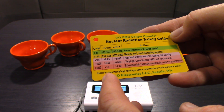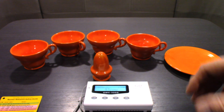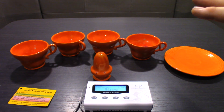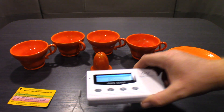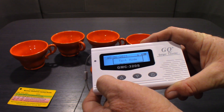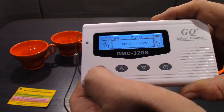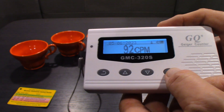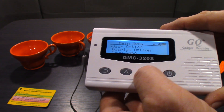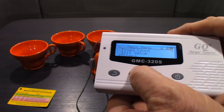It comes with a little card that gives you a general idea of what each unit means - counts per minute, micro sieverts, and millirem - and gives you an idea of what levels around you mean. Right now according to this card I should be a little concerned, but I know what I'm dealing with. You can also hit this button here and it'll change between large format, text mode, and graphic mode. Over here is your menu button - poke it once and it brings you into the menu where you can scroll down to whatever settings you want.